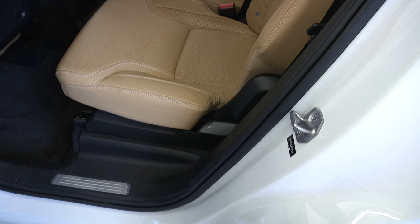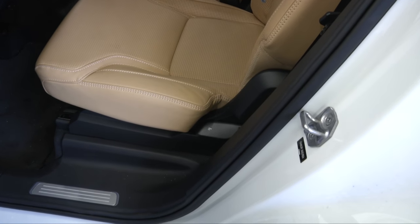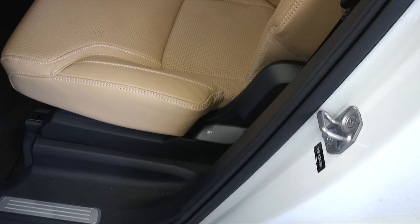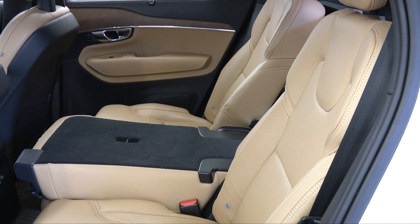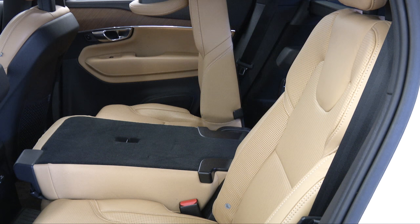To fold down the backrests for the rear outboard seats, pull up and hold the handle on the bottom side of the seat. Push the backrest down into the folded position. Be sure that the backrests and head restraints do not come in contact with the front seats while they are being folded down.